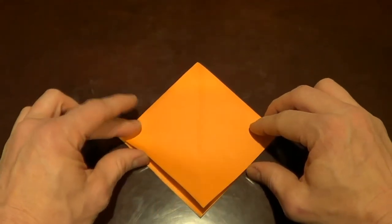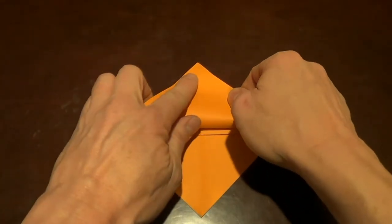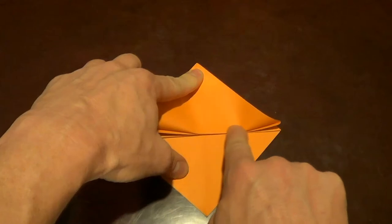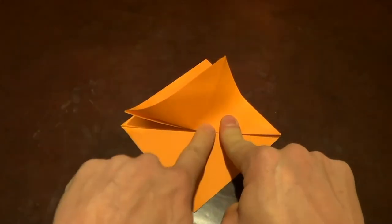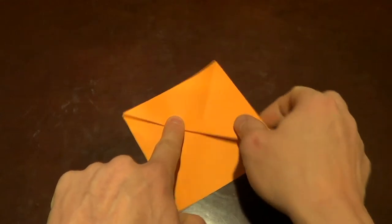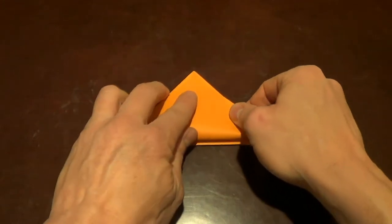Then I'm going to do the same thing on this side. I'm going to take this bottom flap, fold it up to the corner, fold it down all the way to the corners — and again I have good corners. Then I'm going to flip the whole thing over and fold the last piece.